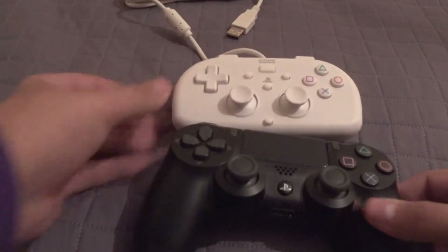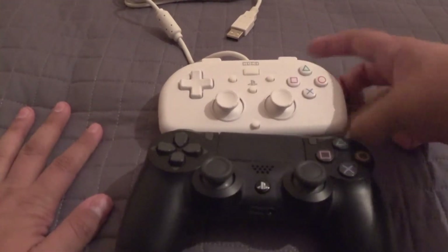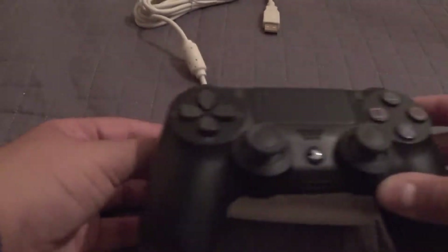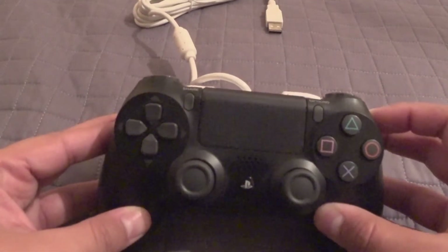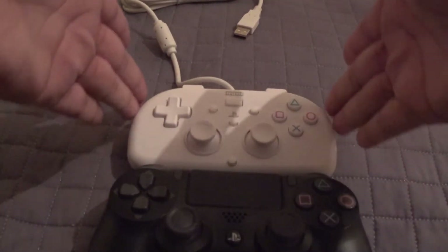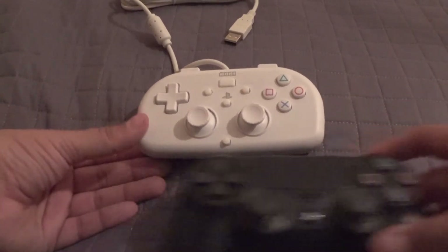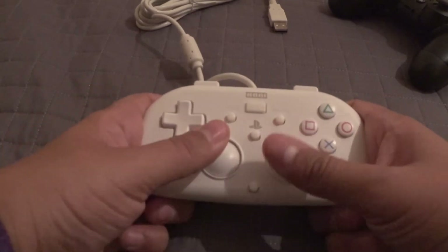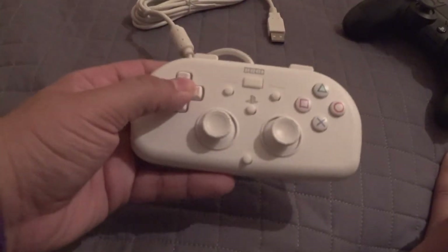For comparison, here is a DualShock 4, your normal run-of-the-mill PS4 controller. And here's what in America is called the mini — here it's called the Wired Controller Lite. So it actually isn't all that much smaller than a standard controller. In fact, in some ways it might be a little thicker. The width seems a little bigger, and the length is about the same, but when you add the handles on the normal controller it does end up being a little shorter. The height is very different because they took out a chunk of girth from the sides. I'm wondering how well this is going to work — I think it would probably work for something like a 2D fighter or a side-scroller.